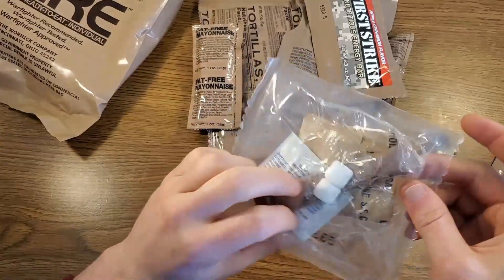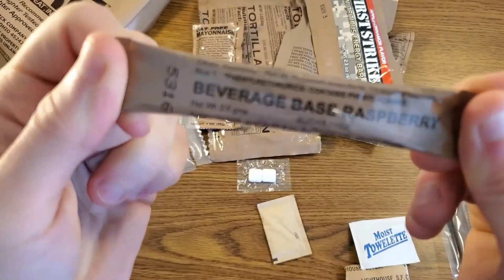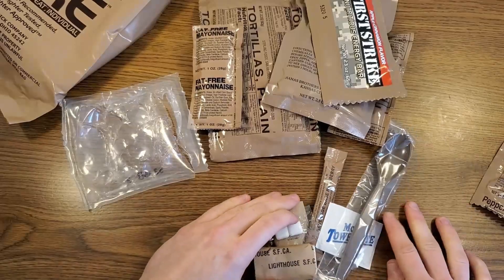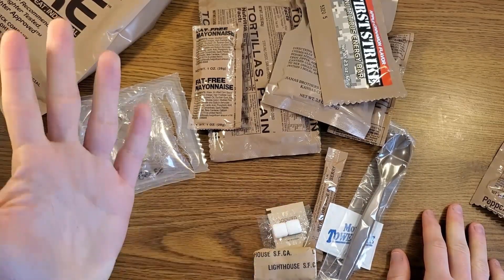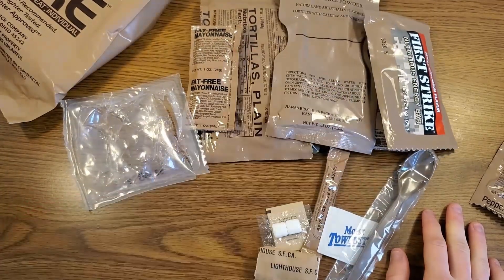Let's check out our accessory pack real fast. We have a lighthouse teepee, a moist towelette, beverage base raspberry, iodized salt, and peppermint gum. Oddly enough, this meal is missing a coffee, but that's actually okay because I'm eating this for lunch — I don't really need a coffee. So I'll just be enjoying my vanilla dairy shake.